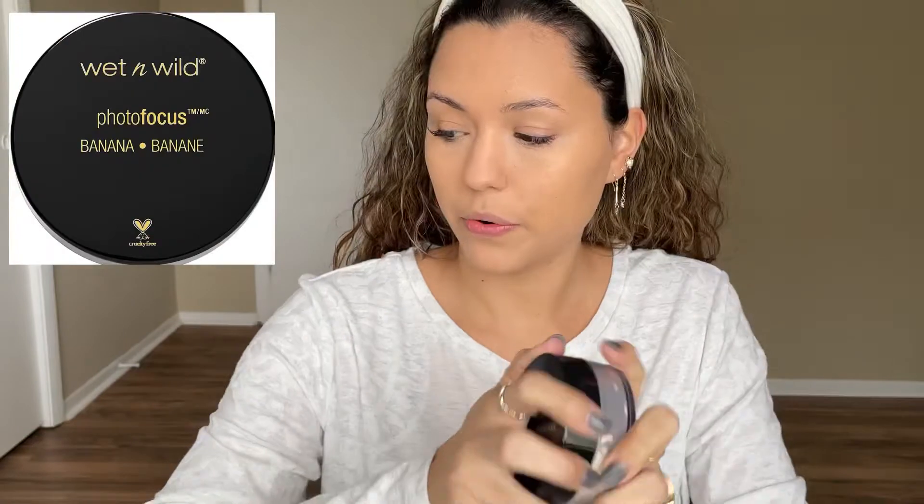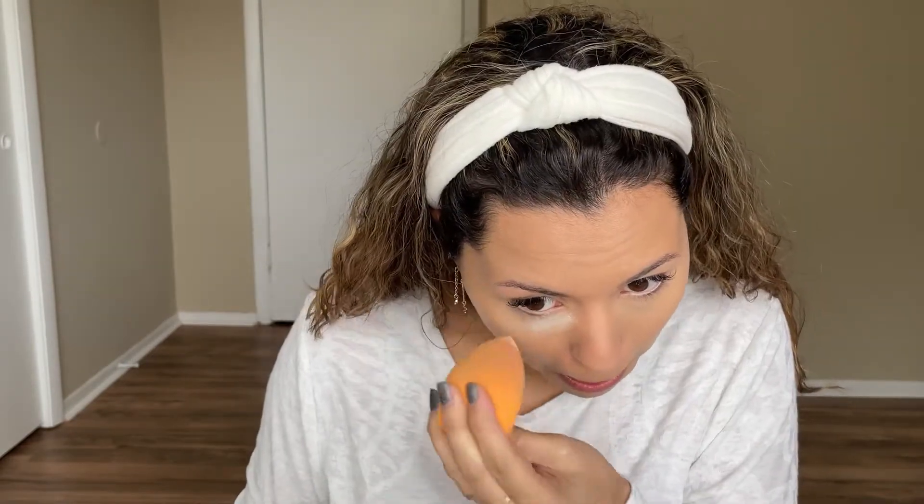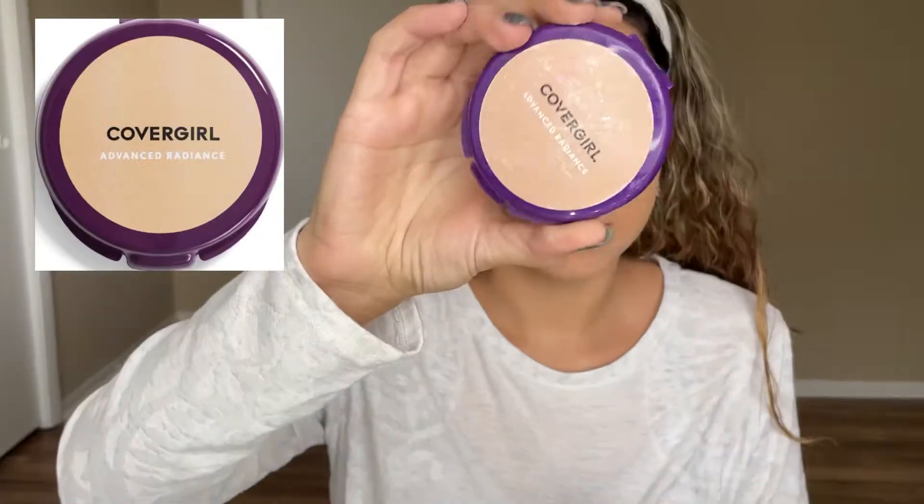To set the under eyes, I'm going to go in with my Wet n Wild Photo Focus — holy grail powder — just dipping in there with my sponge. A little bit on the chin just to brighten that area up. For the rest of the face I do want to set with my CoverGirl Advanced Radiance powder — it's an oldie but a goodie. I'm in the shade 115 Classic Beige, just on the outer portions of the face.